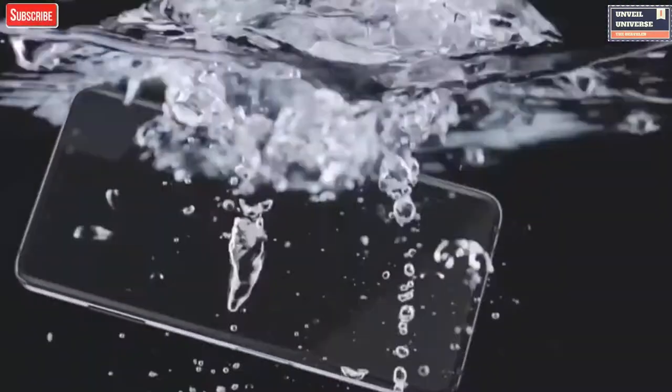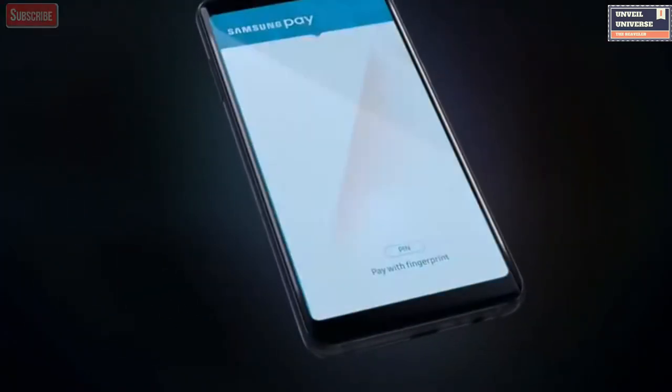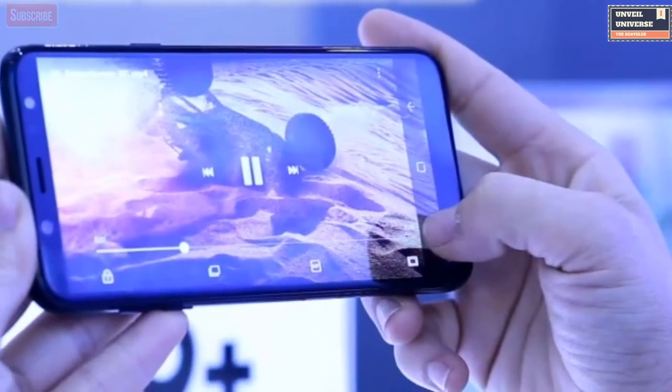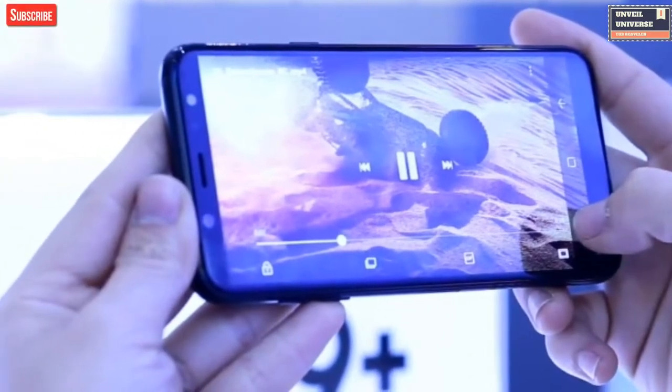Galaxy A6 Plus pictures were spotted on TINA, which is a Chinese telecom certification center, and these images show all four sides of the phone, giving a very good idea of its design. The front of the phone has an 18:9 aspect ratio display with 2.5D glass, and a front-facing camera with built-in flash is also present. It does have a bigger bezel on the top and bottom compared to the S9, but that makes sense in mid-range devices.